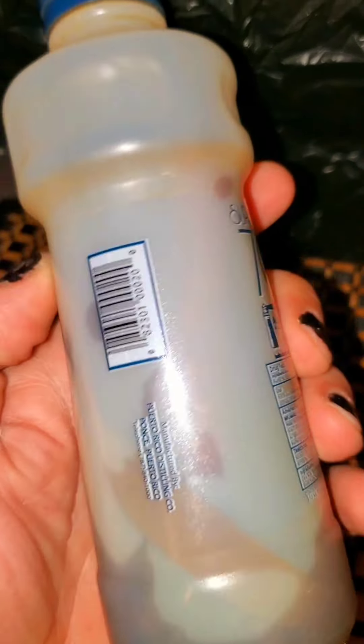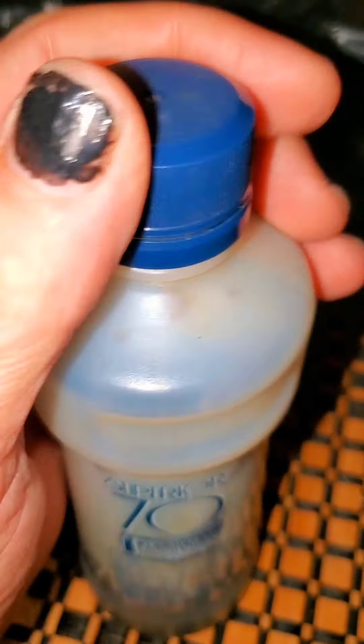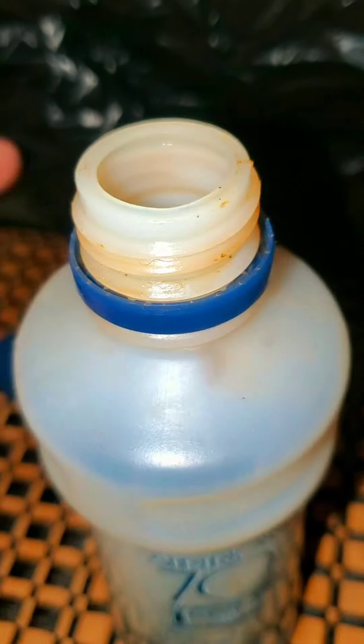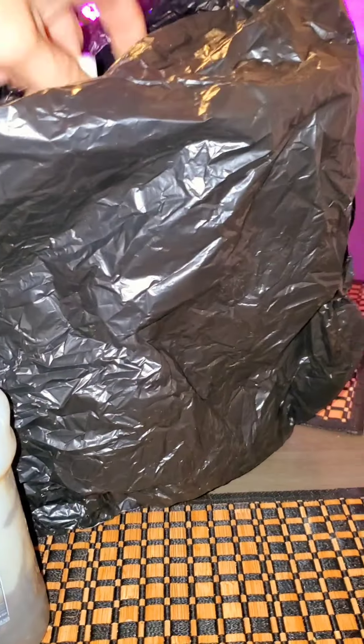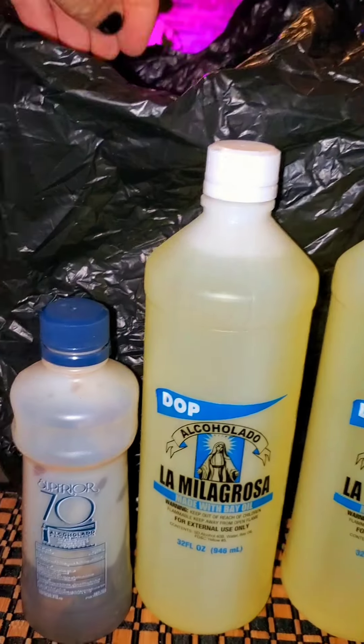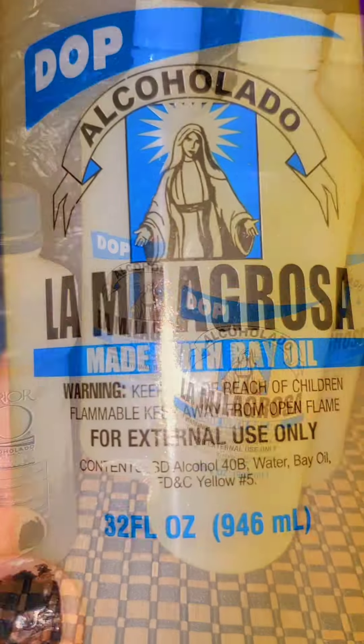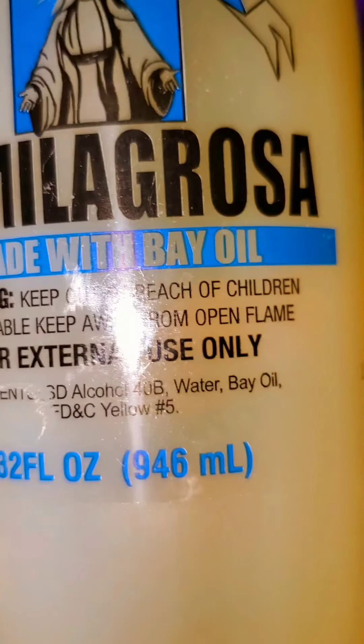It's that time of the year that I prepare some Alcolado, some Puerto Rican Bay Rum. This is my favorite brand, Superior 70, but I'm running out of it. That's what it looks like inside. So I went to the store and I found this brand, La Milagrosa, named after La Virgen de los Milagros. It is also a Puerto Rican brand of Alcolado.